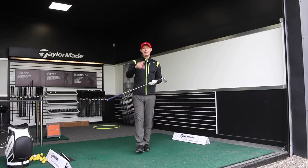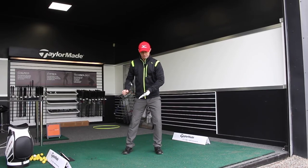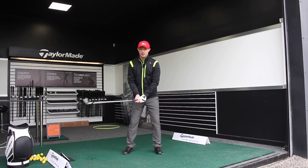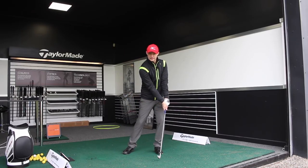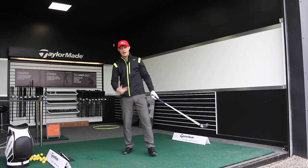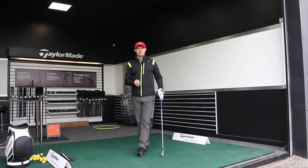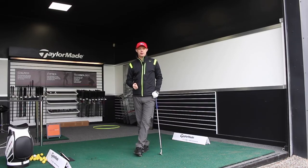If you can get the feeling of better transition — body moving towards the target, feeling like you're moving downwards on the ball rather than trying to scoop it, help it, or get under it — you're going to improve the interaction of the club on the ground, get more consistency, strike it better, and play better golf.